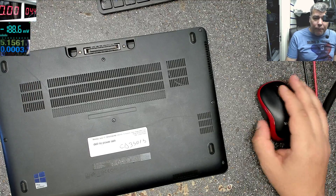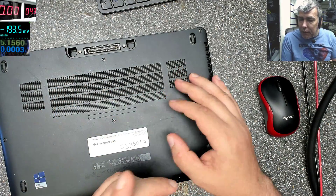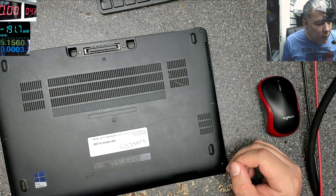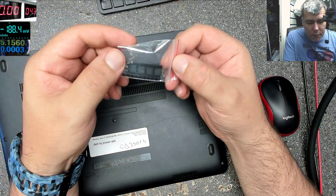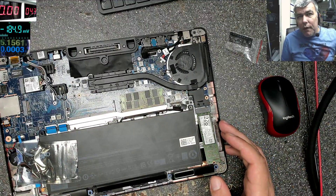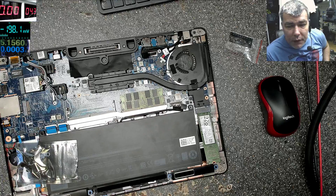Hello! So we are back. First day, very hot outside, and if you remember this laptop, probably there will be a part one. Three weeks ago, we diagnosed this with a dead power management chip. We ordered the chip exactly three weeks ago, so the chip arrived from China. It was shorted on the 3.3 volts power rail, which was going to the SuperIO. That's what I remember.